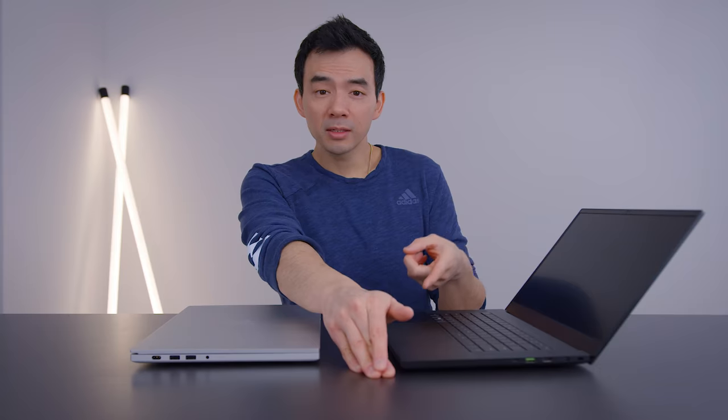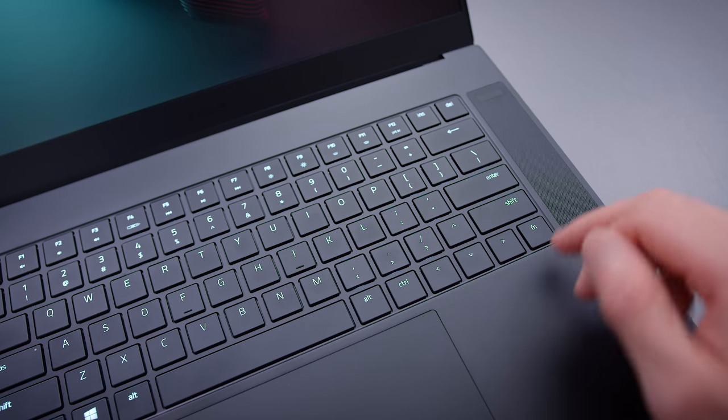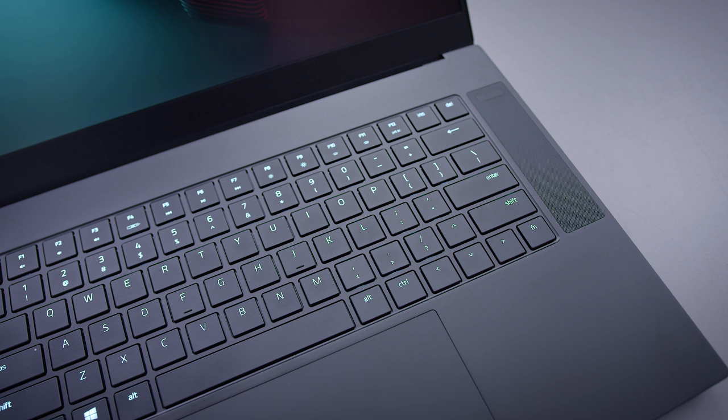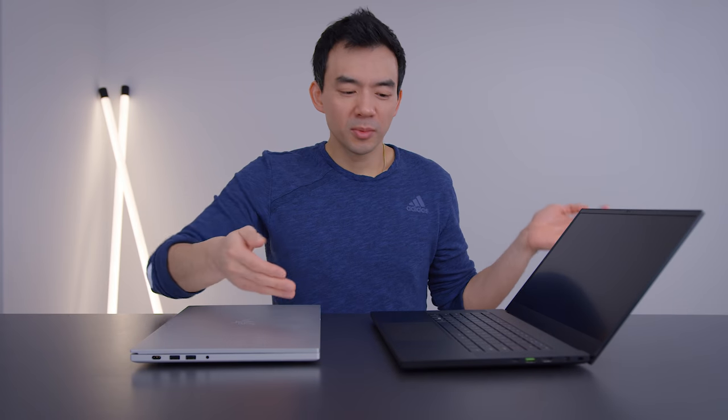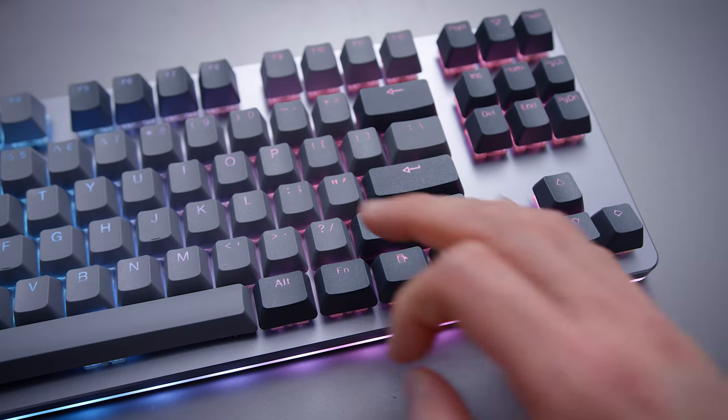The trackpad remains unchanged, and the shift button on the keyboard also remains unchanged. The right shift key is in a weird spot relative to the arrow keys and the question mark key — I'll sometimes hit shift up instead of shift question mark, but that's just a personal thing. I feel like people that know how to type properly don't use the right shift at all, but I'm just like that — I'm a bad typer.